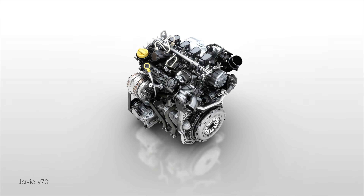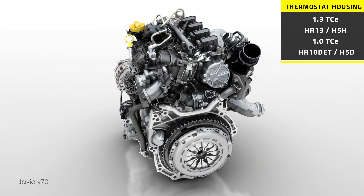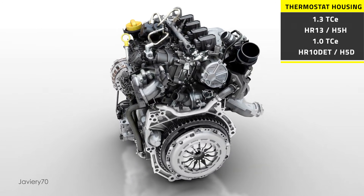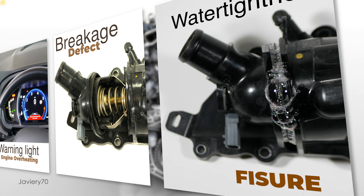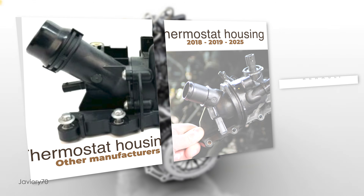In this video we will see the thermostat box of the Renault HR13 engine. This is the same as the one used on the three-cylinder version of the HR10 engine. I will talk about the functioning and the breakdown of the thermostat box, the models offered by other manufacturers, and the news and updates offered by Renault.